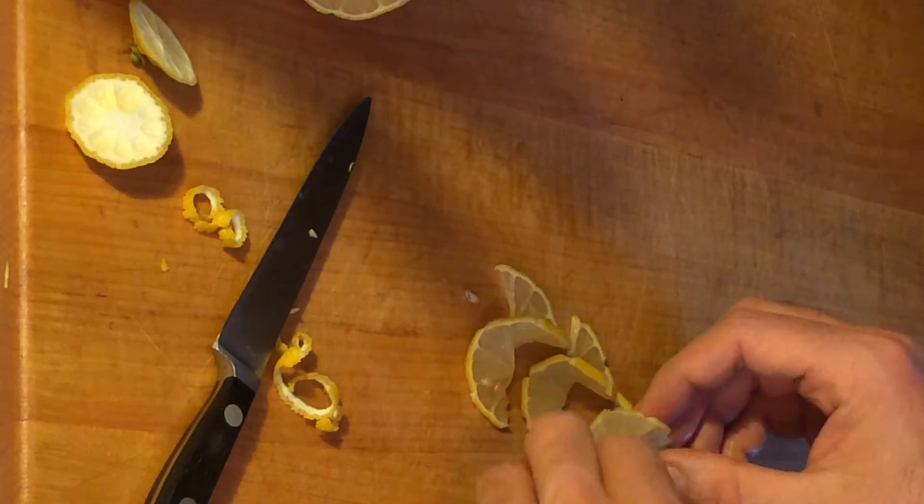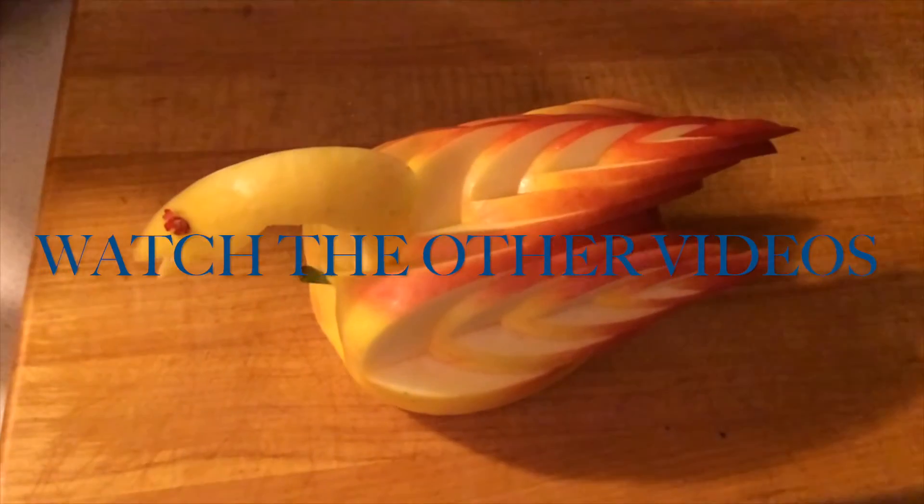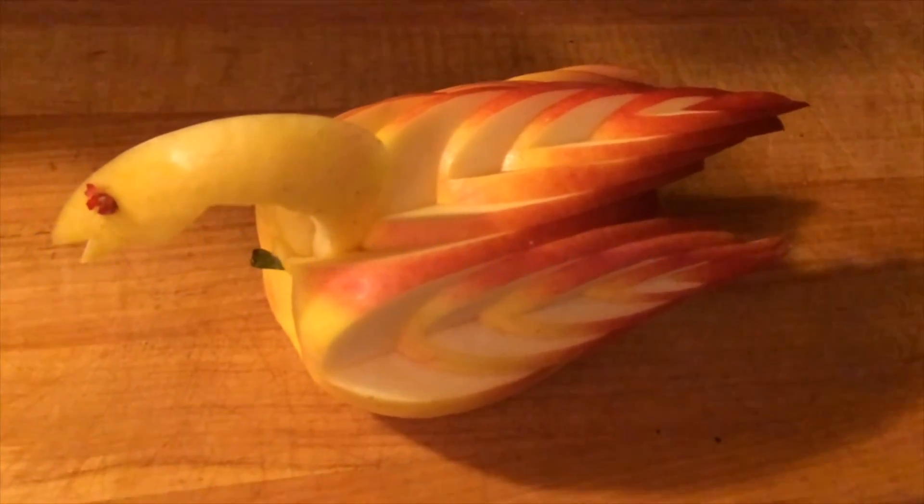Thanks for watching, have a great day. Okay, we've got an apple bird here — check it out.